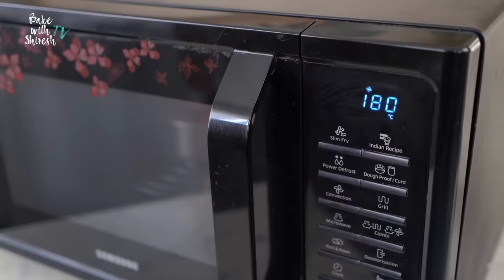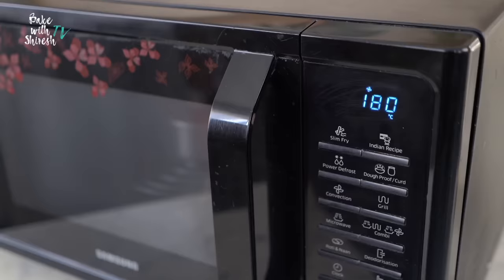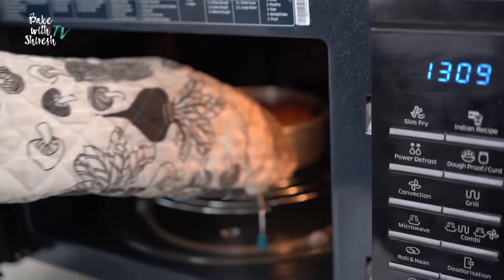Once your cake is ready, you need to press the Stop button. Remember to not switch off the microwave from the main switch, because this is when the cooling process of the microwave would start. You would hear the motor running, which means the microwave is cooling down — and that process is very important for the well-being of your microwave.